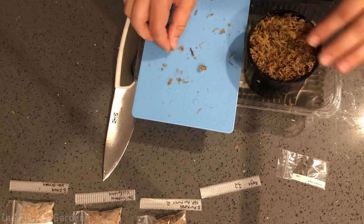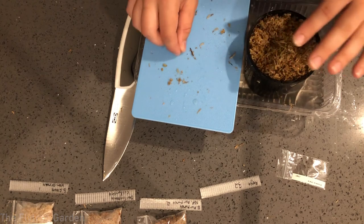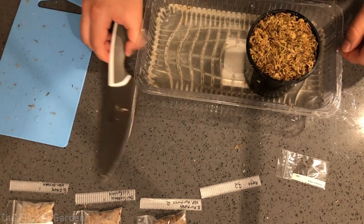Now I can see the perlite underneath and it's raised to the top all around the pot. Hopefully the sphagnum will come back to life and be a nice source of live sphagnum. Our pot is now ready.